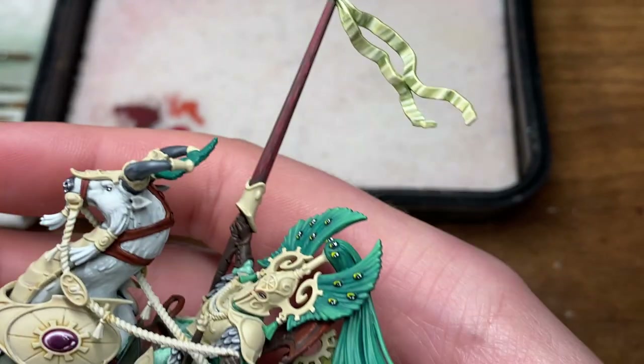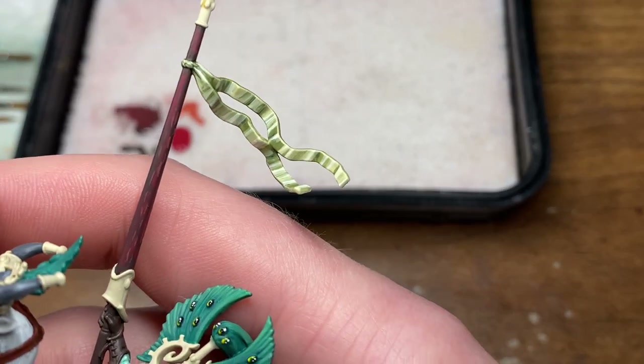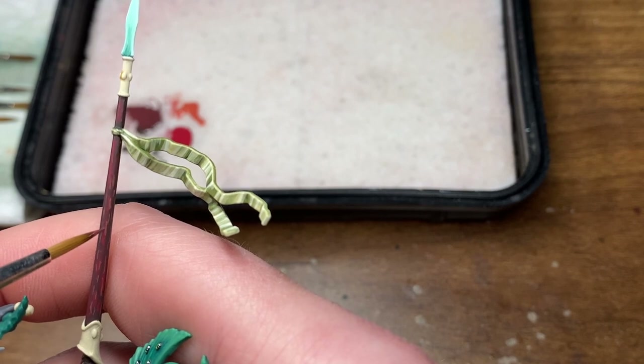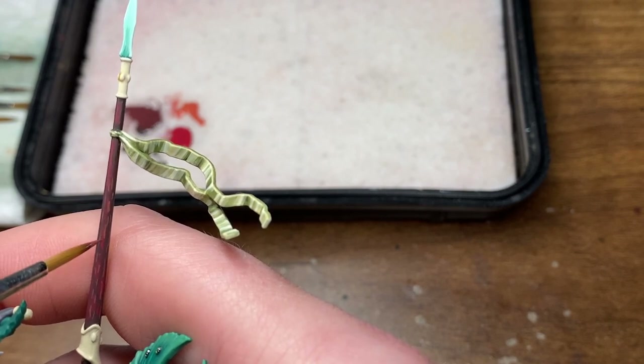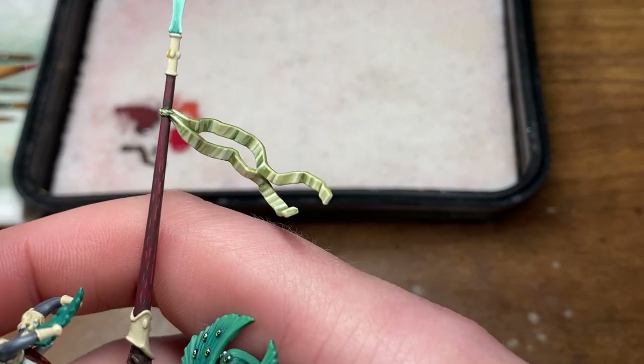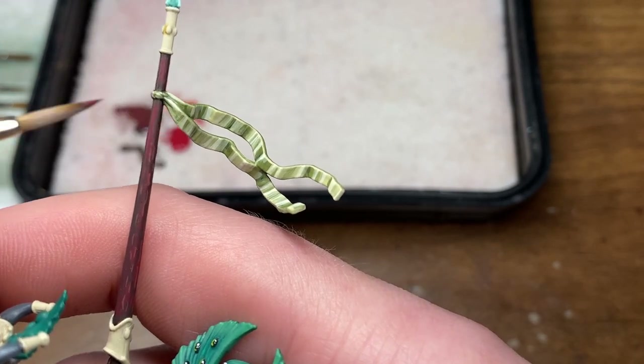Now I'm going to be jumping back to the Dryad Bark and Wise Deco Red mix and I'm just going to be fixing out some of those lines — as you can see there, that one was just a little bit too thick. And that is how I paint the cherry wood on my Lumineth Realm Lords.